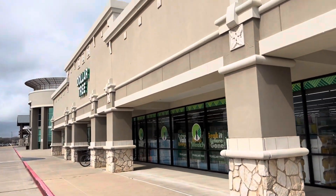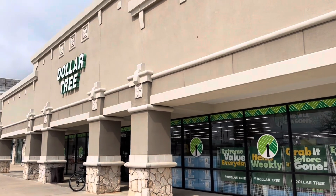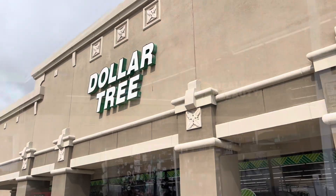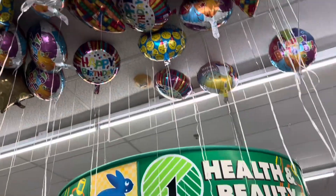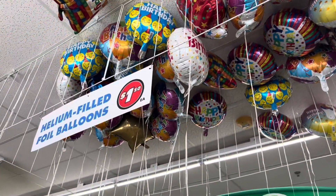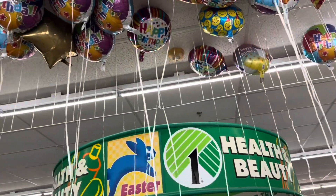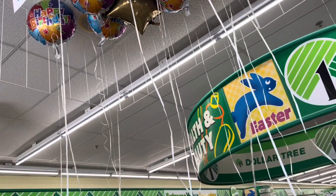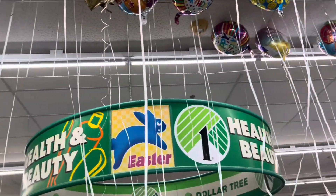We're here in Dollar Tree Sugar Land, going to check out the balloons for the month of March. There's a happy birthday balloon — you want this one? Happy birthday, this is one dollar. Thank you, mom, thank you so much.